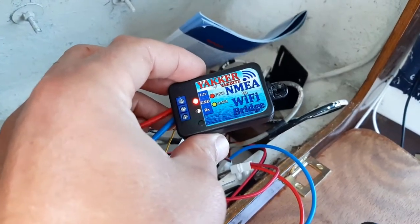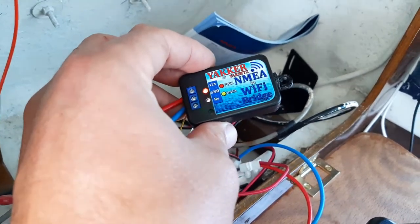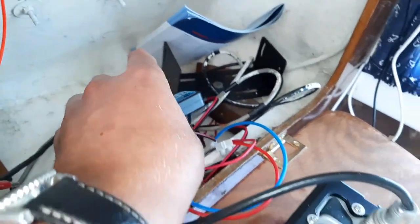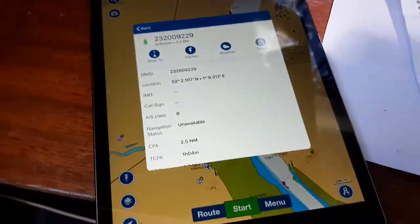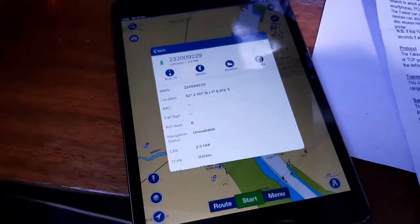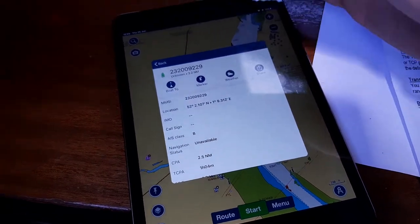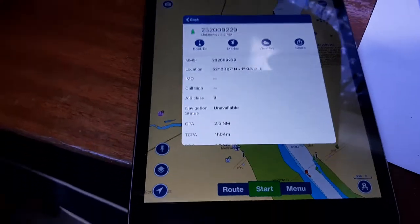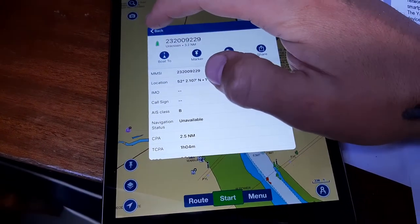Just finished setting up this little device — it's an NMEA to Wi-Fi bridge adapter by Yakbits. It enables you to connect your VHF with AIS, your chart plotter, or whatever device you have for receiving AIS targets to Wi-Fi, so you can connect to it with your iPad and use it on Navionics or whatever other navigational apps you might have.